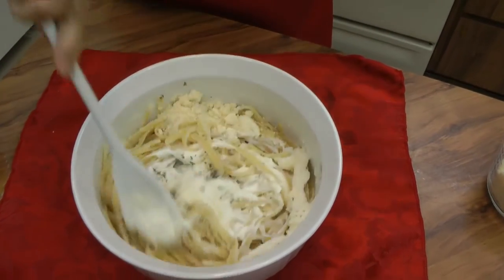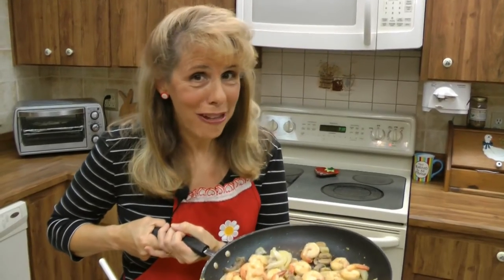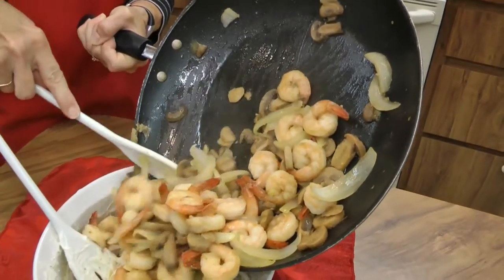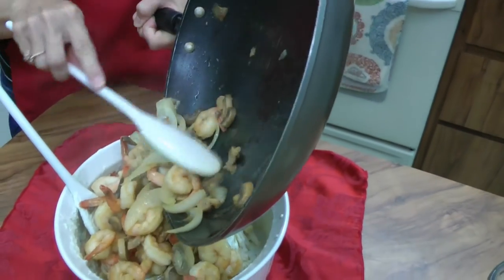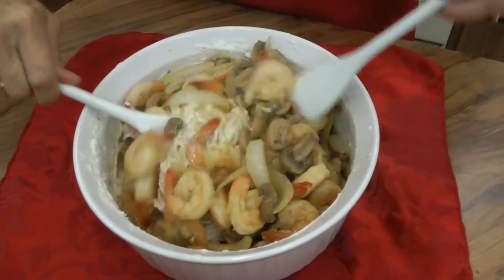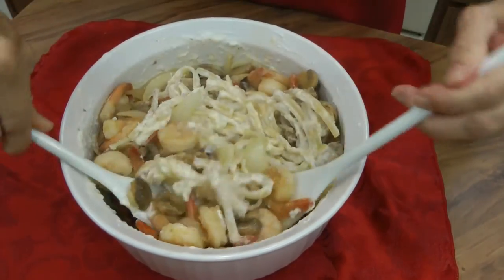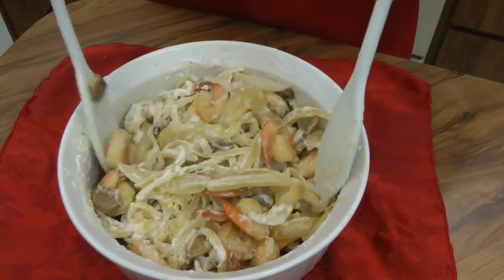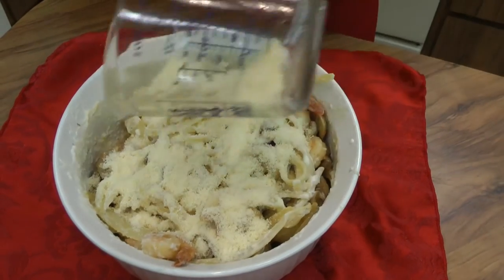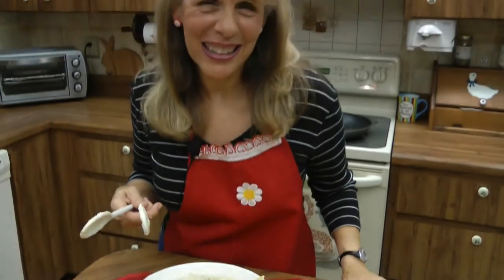Mix all that together. I wish you could smell this — it is heavenly. You're going to take your shrimp mixture with all your veggies mixed in and combine it in your serving bowl with your fettuccine and the sauce. Mix all that together, and then right before serving, sprinkle another quarter cup parmesan cheese on top. It makes for a beautiful display of your culinary prowess that didn't even take you 20 minutes. I hope you will join me for more of my Too Blessed to Be Stressed recipes. Stay tuned, and may your culinary blessings outweigh your stressings.